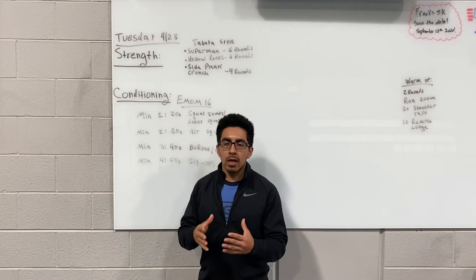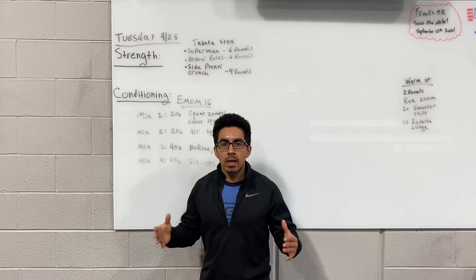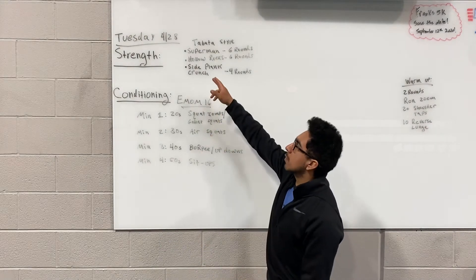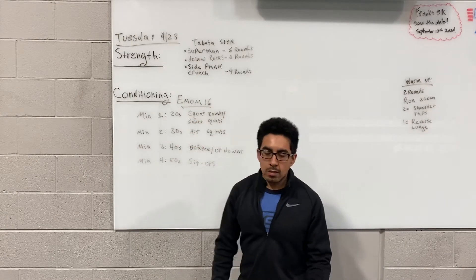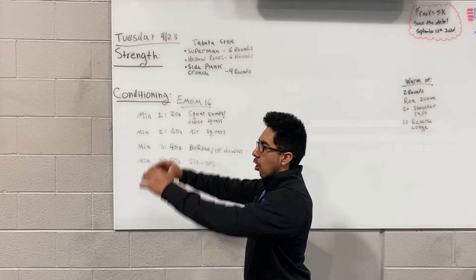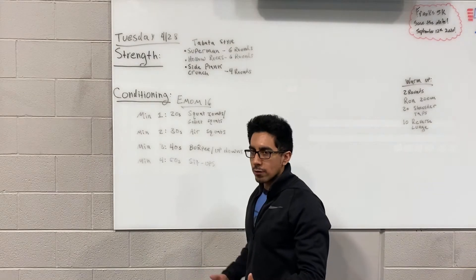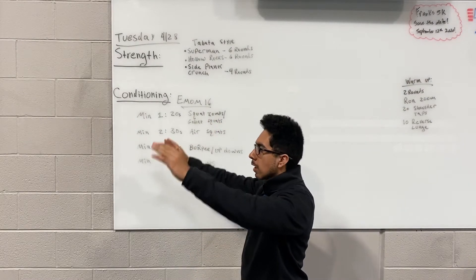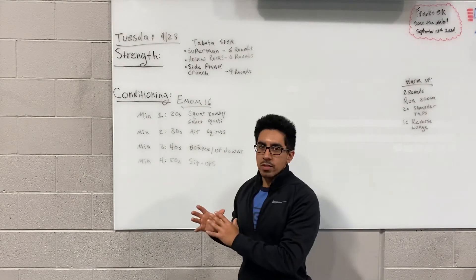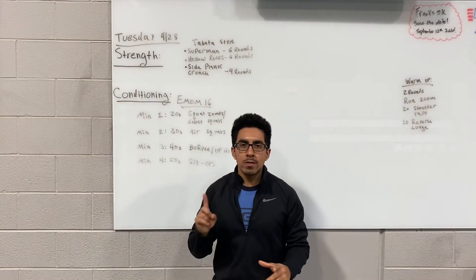Tomorrow's strength is going to start off with essentially a Tabata style for three different exercises, each done for a different amount of rounds. Number one, the strength will start off with Tabata Superman. You're gonna be on your belly — arms and legs extended, contracting the lower back and the glutes. Hold it for a split second, then come back down and contract again. You're gonna work for 20 seconds and then rest for 10 seconds — that's the Tabata style. We're gonna go through that 20 on, 10 off for a total of six rounds.